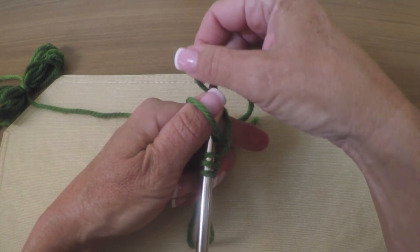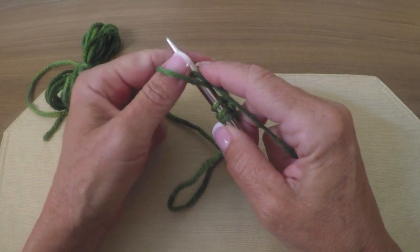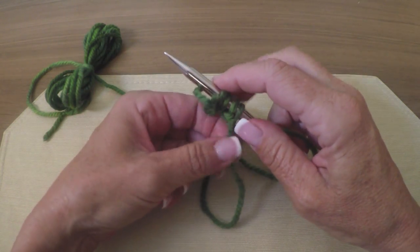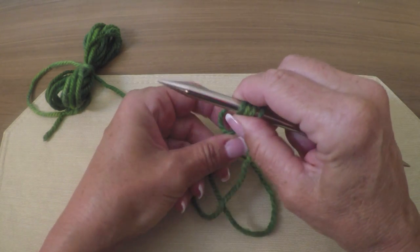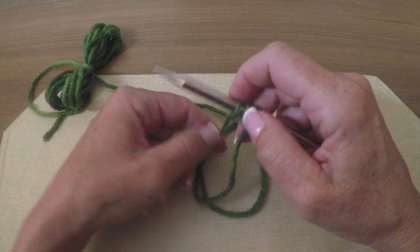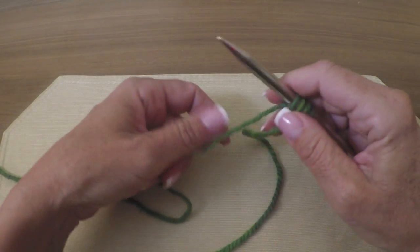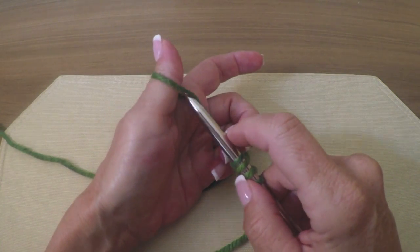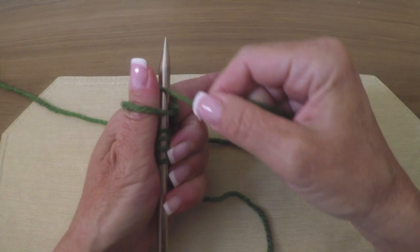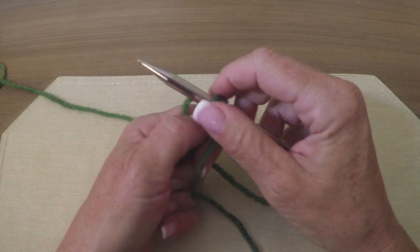Wrap it around, take the loop over the needle like so. Now you can see from this angle what it's like, and then begin to tighten it. You can see how snug I have it against one another. Again — working yarn round the needle, loop over the top, get it into position and give it a pull.